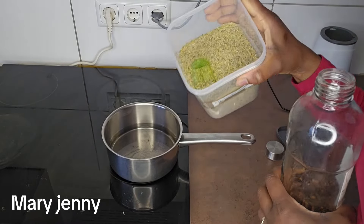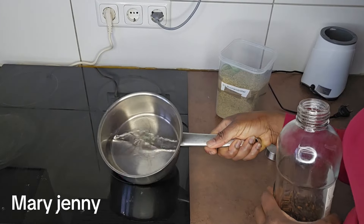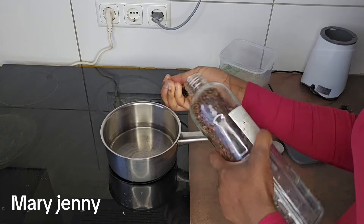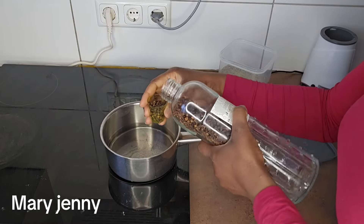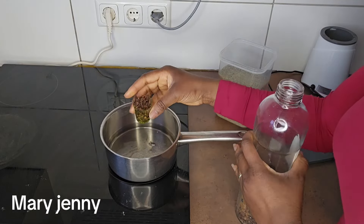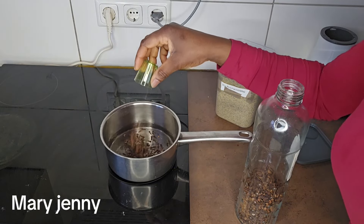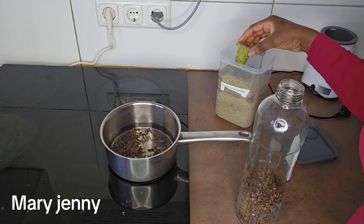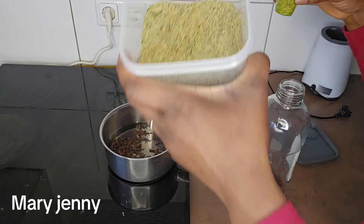I'm going to be working with clove and rosemary. This is dry rosemary and this is just normal water. I'm going to be boiling everything together. This is a one-time use — once a week — and it's also for all hair types. This is normal clove; if you have the powdered one you are also free to use the powdered one.